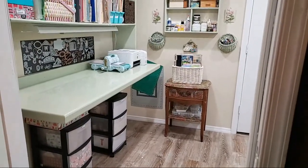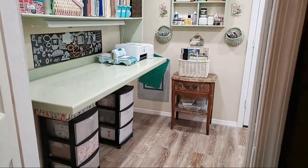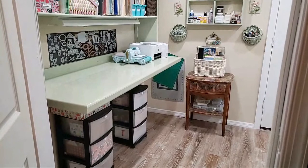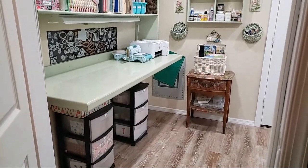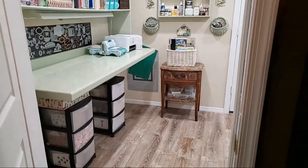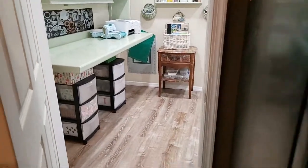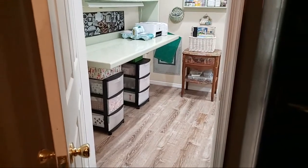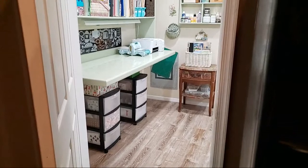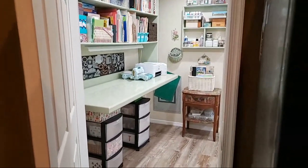Good morning guys! Happy New Year! I'm finally done with my craft room. Oh my gosh, I am so sore from working so hard organizing this thing. I am so happy. Thank you to my brother and hubby, my sister, my brother-in-law, and everybody who helped — they all helped.